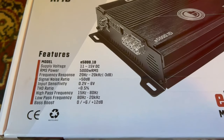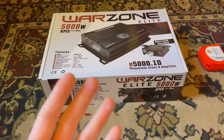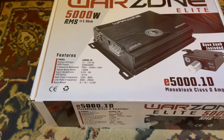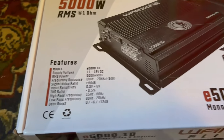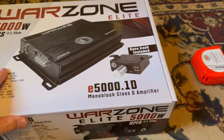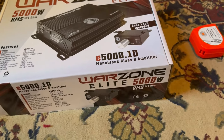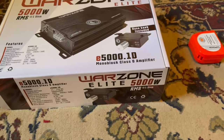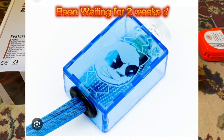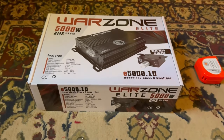Frequency response is 20 Hz to 20k Hz. This is a full bridge amplifier — you can actually hook up speakers to it, but I'm going to be using subwoofers. We've got high pass and low pass filters. It comes with a bass knob, but I won't be using it. I don't really trust bass knobs from companies. I purchased a custom bass knob from Smash Panda and that's the one I'll be using for this amplifier.